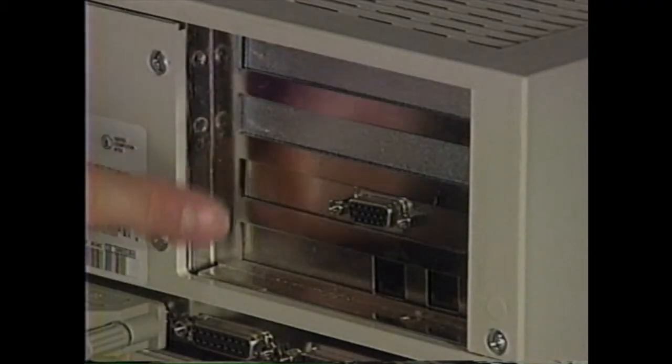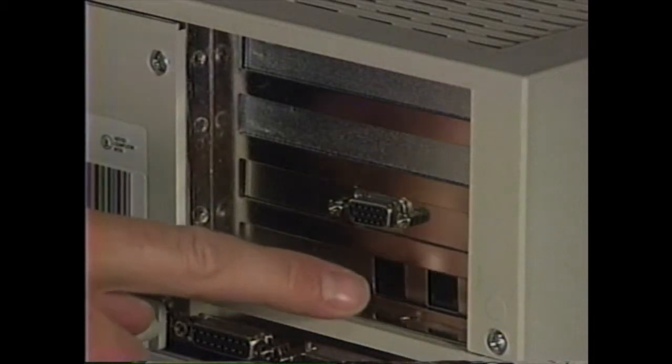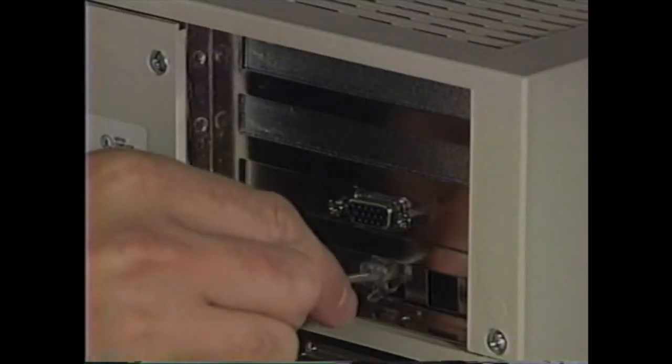Some of our computer systems also include a modem or fax card. On the right-hand side of the computer are four metal slats. If your computer includes a modem, one of these slats will have two telephone jacks on it. Take the telephone wire that comes with the computer. Plug one end into the telephone jack in your wall and plug the other end into the telephone jack marked 'line.' If there are no markings on this slat, plug it into either telephone jack. If you also want to connect your telephone, plug the wire on the back of your telephone into the second telephone jack. Your telephone will work even when the computer is turned off.